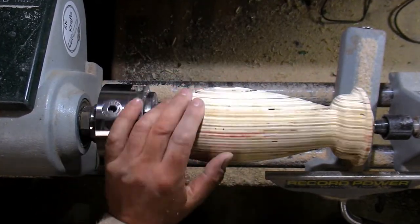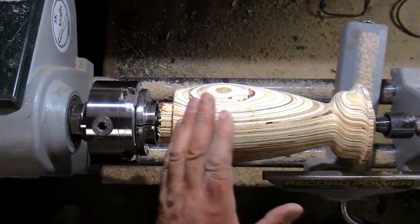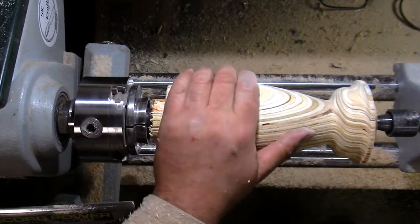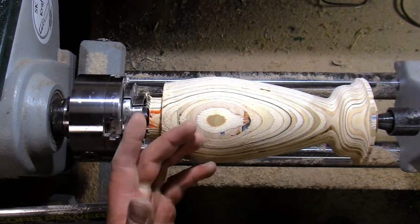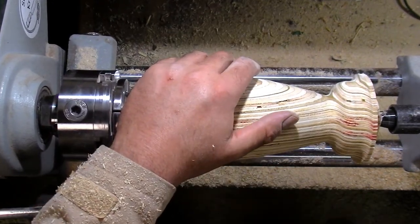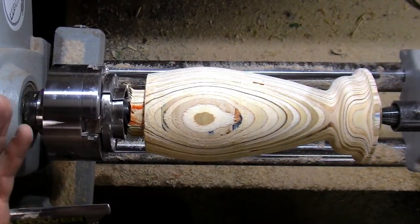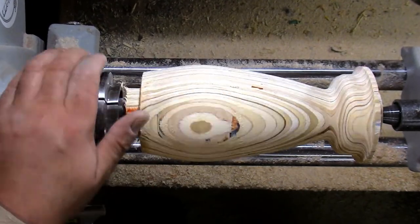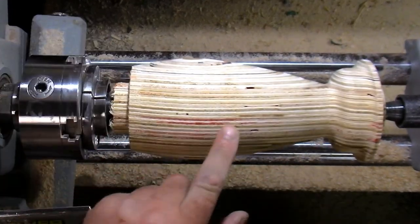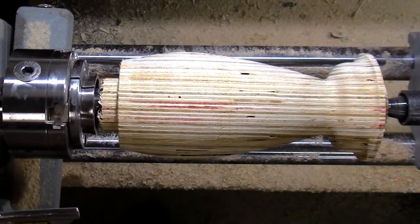We have our rough shape. I'm going to part it off here and lose that section — I only did that to get the tenon on. Now I'll get it sanded up. There'll be a bit of sanding because it's plywood, and I may fill it depending on how it sands up. I'll start with 80 grit and take it up to maybe 600. I can see some red in there — the red soaked in better than any other color. I might put some colored stripes on, not sure yet.